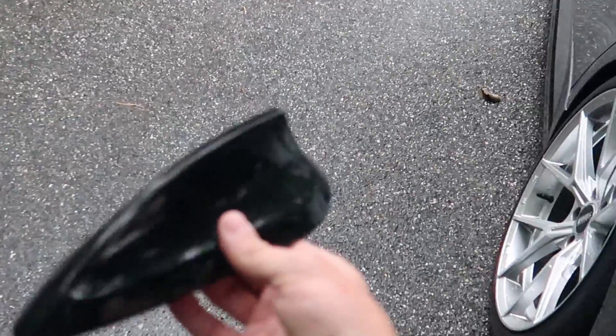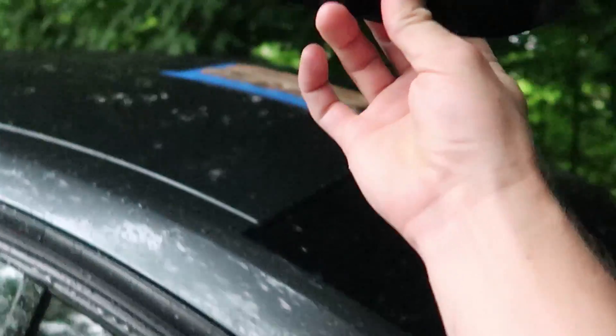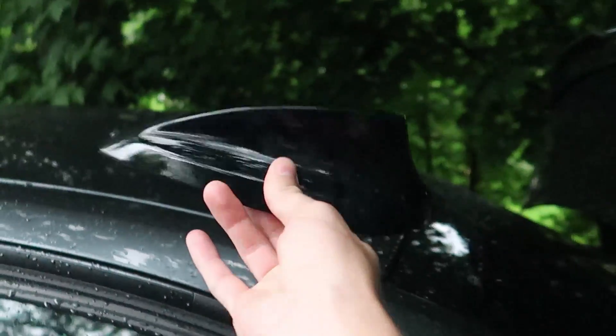Welcome back to part two of the BMW F30 roof wrap. If you guys are just catching up, we went ahead and removed the shark fin antenna. We were able to do this in one piece, so if you guys missed that video be sure to go check it out. Essentially all we have to do once we get the rest of the roof wrapped is pop this back on.